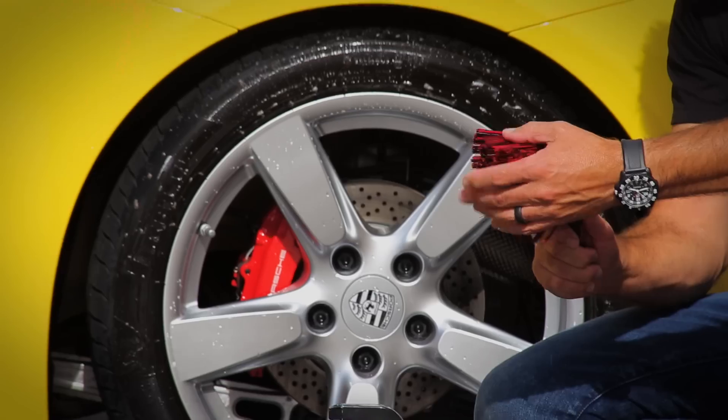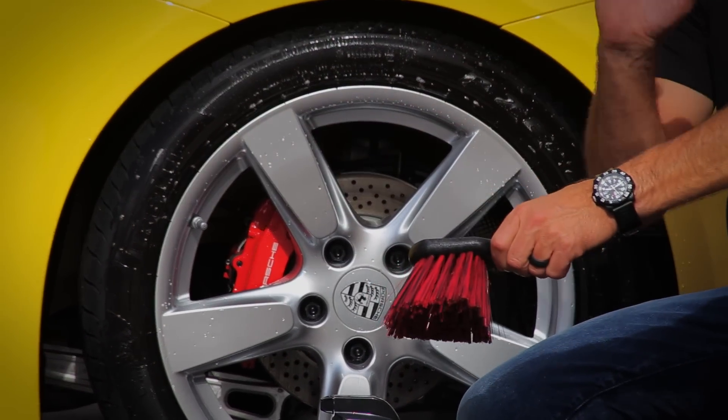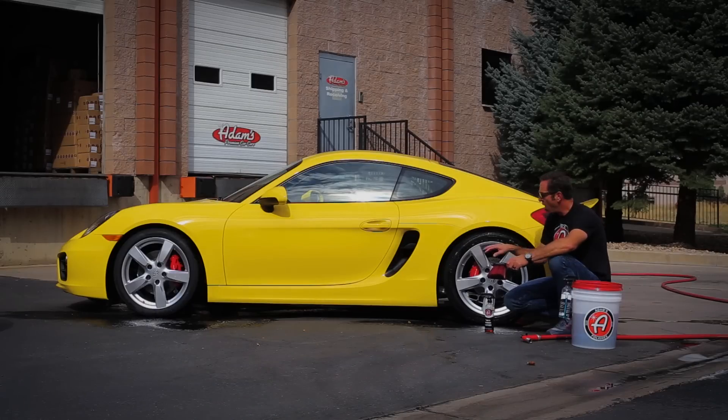The bristle on our new Tire Brush is safe enough that you're not worried about touching your wheel with it, yet it's very effective at removing all the brake dust and road grime that's attached to your tires.